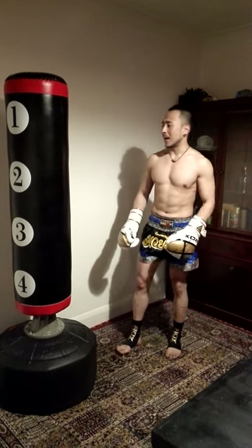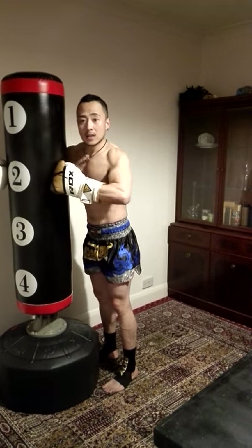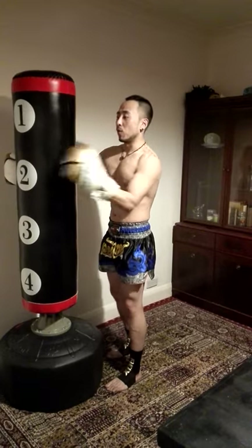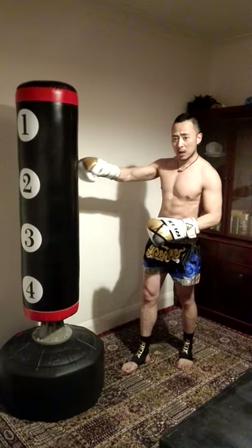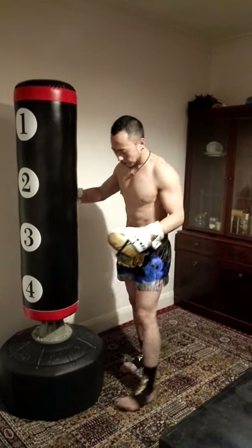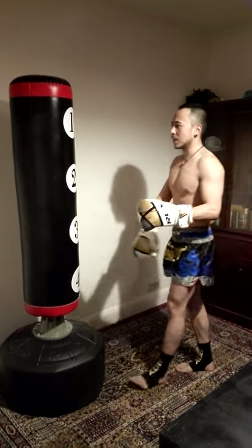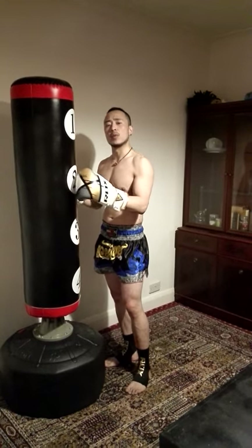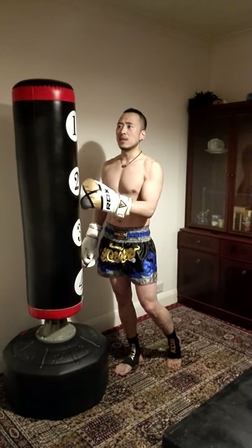That's everything about the bag. Please remember: the foam is really, really solid, so do wear gloves otherwise you might injure yourself. For the price — around 90 pounds on Amazon or eBay, I paid about £89.99 — it's really good value for a freestanding bag at that height.